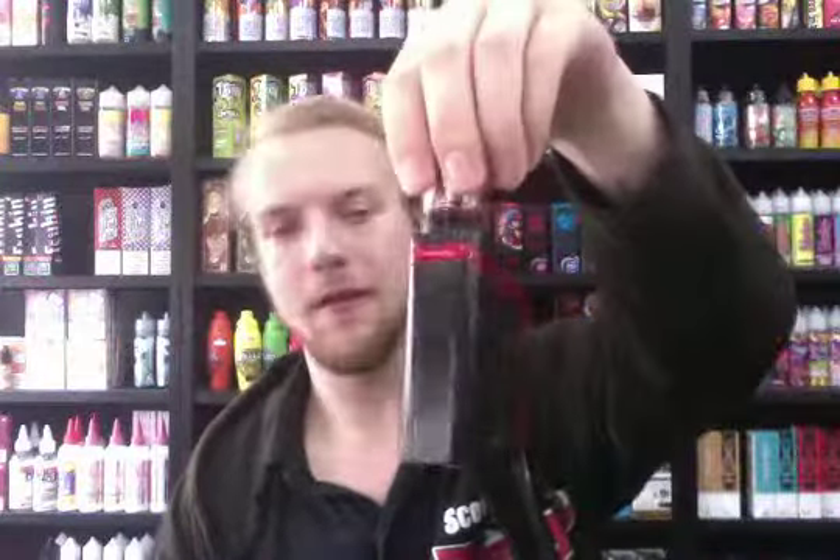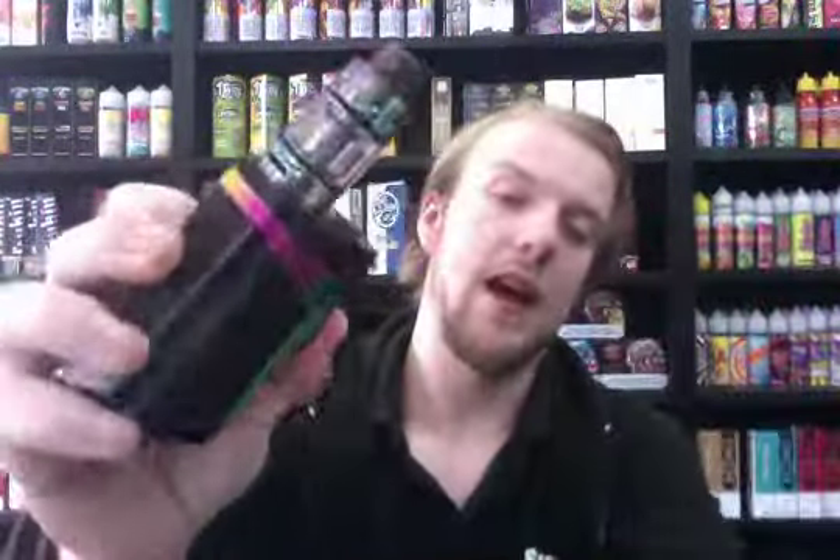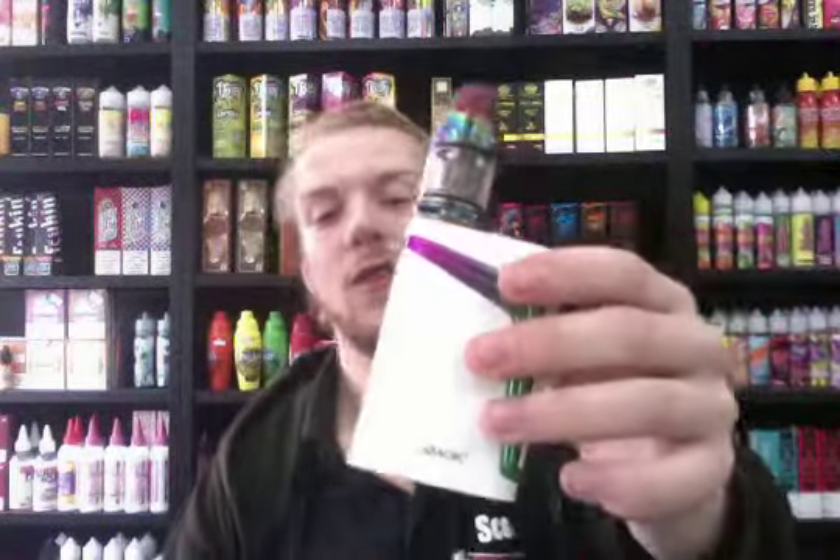Going on from there, the Smok V-Fin has a few really, really good things going for it — a very high-end piece of kit. I've got three colours in stock at the moment. First of all, there's a very nice black and red one, as you can see. Black and rainbow as usual — you know how much I like rainbow. However, my favourite one is definitely this one: the white and rainbow. It just looks absolutely awesome.